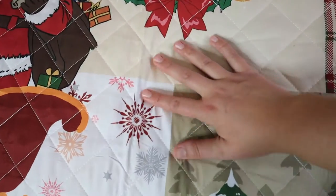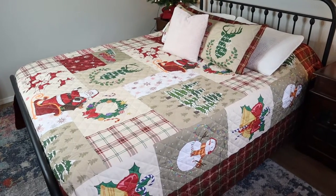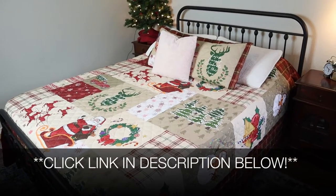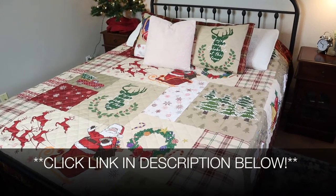I just want to give a closeup on some of the detail here. This material is nice and soft. Overall, I think this is a really cute design — it's going to be perfect for the holidays. I'm going to go ahead and put a link in the description down below so you can go check this one out yourself. If you found this review useful, please give this video a thumbs up and follow us for more. Thanks for watching. Bye.